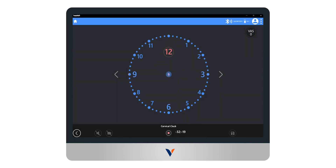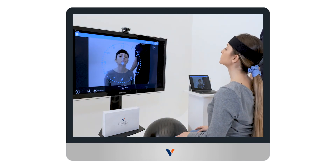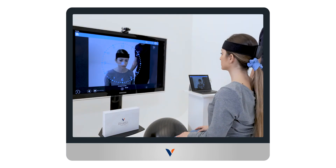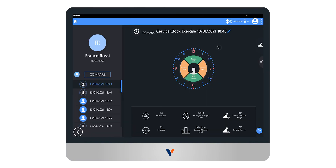The patient then carries out the exercise, guiding the red dot displayed on the screen by moving his head, hitting the highlighted targets as precisely as possible. The test ends and the results are automatically saved when the trial duration or number of repetitions are reached.